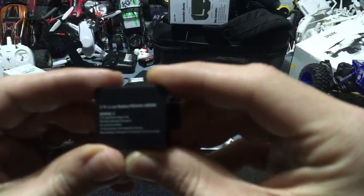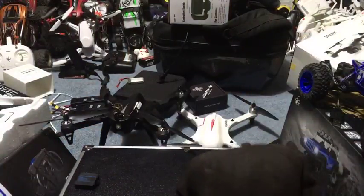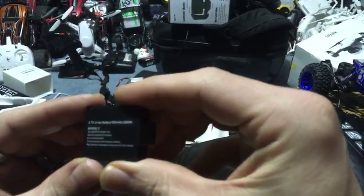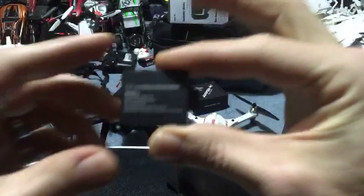It's a 3.7 volt lithium ion battery. So this is what's inside Hattie. Let's see what his battery looks like. There is a milliamp hour rating on this. This one is 1,050 milliamp hours.